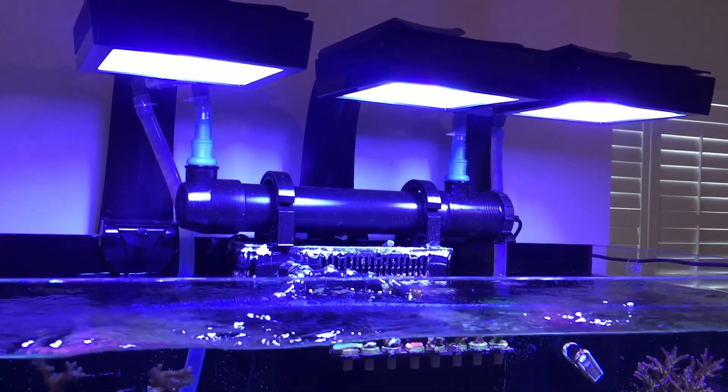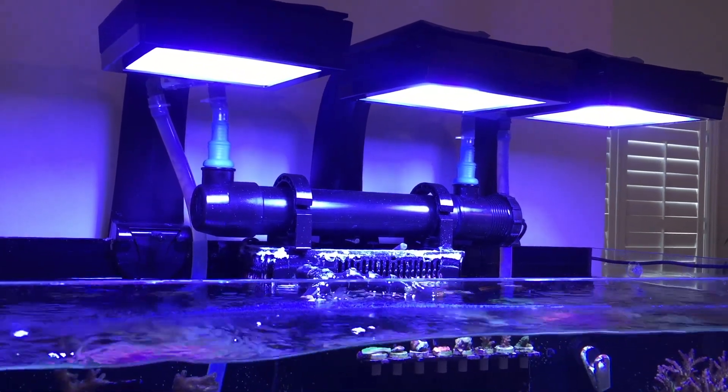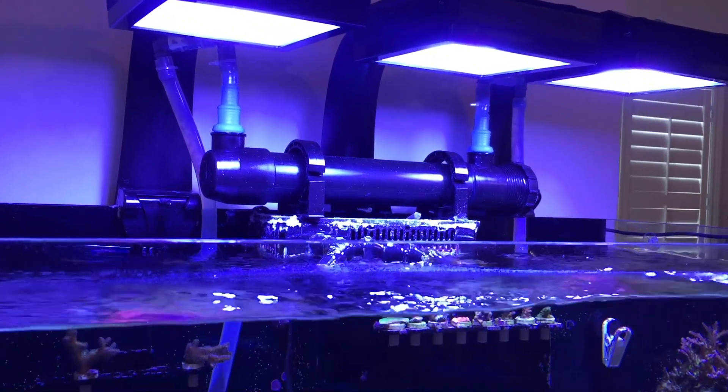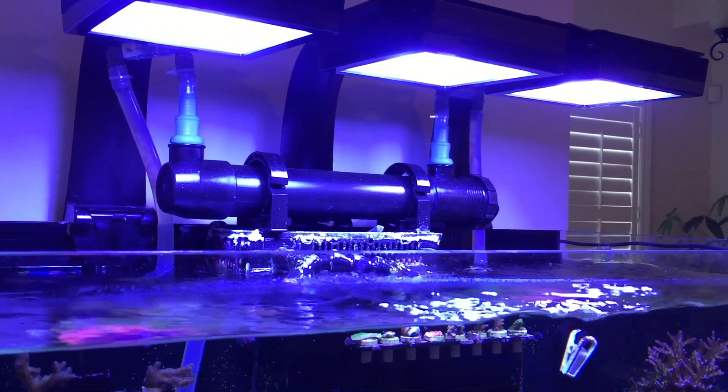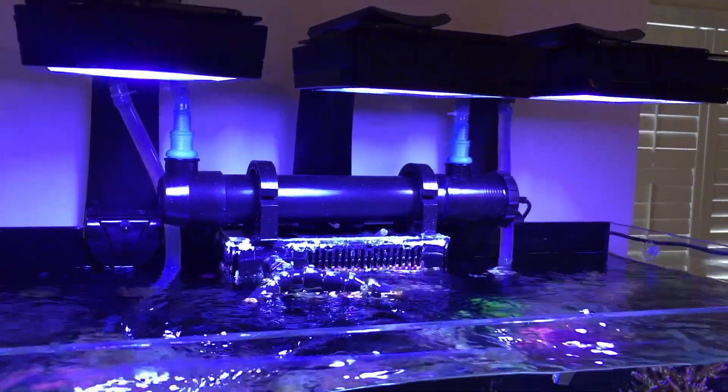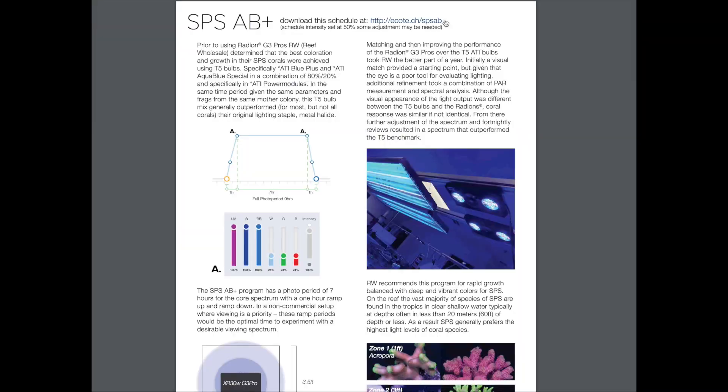If you've been following the channel, you would have noticed that I have three XR-15 Radeons — they're the Generation 3 — hanging over my tank, and I have the 80-degree lenses on with the diffuser. And I'm running the SBS AB Plus program.